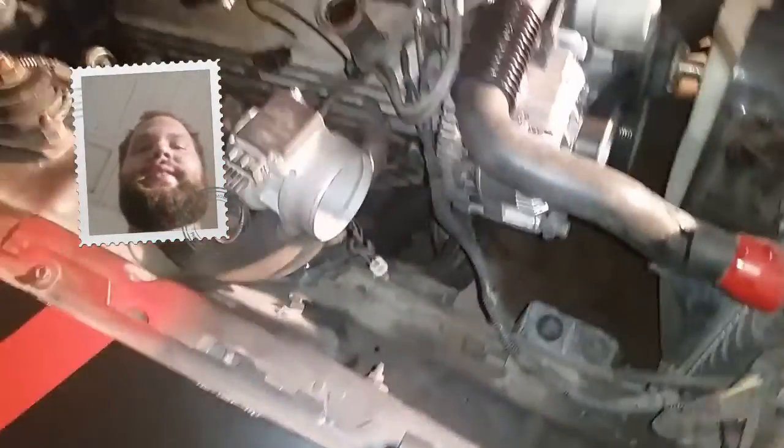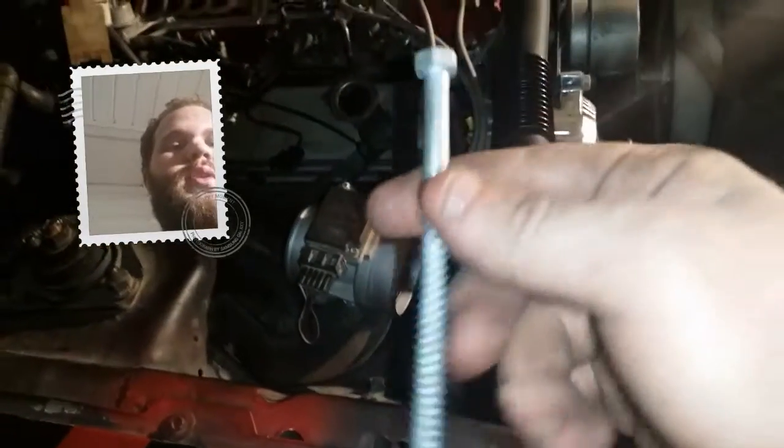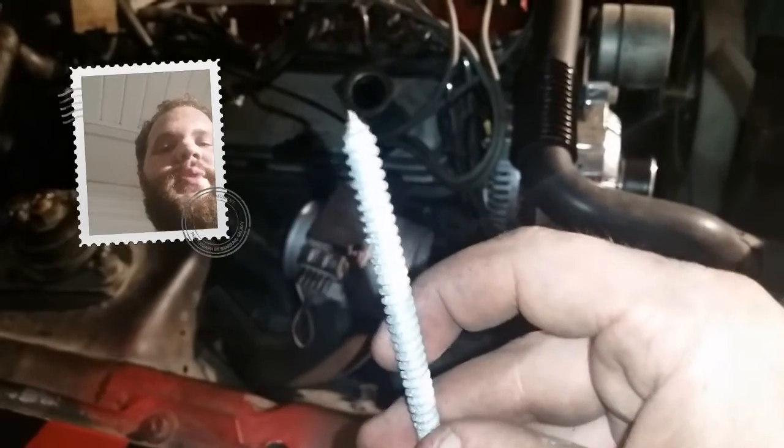The screen is kind of a pain to get out. I've seen a lot of different techniques. This is the one that works best for me, so I thought I'd show it to you guys. All I've got is just a wood screw — this is what I had quick and handy. A smaller screw works better, but this one's got a pretty sharp tip, so I think it'll work.